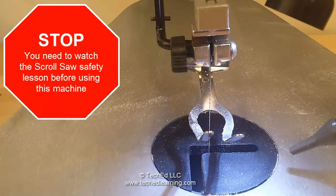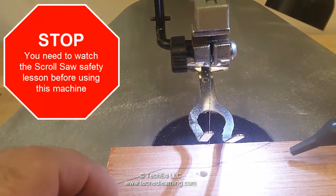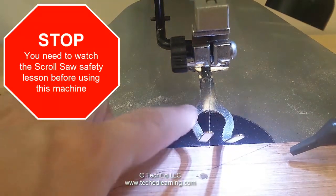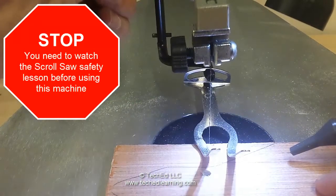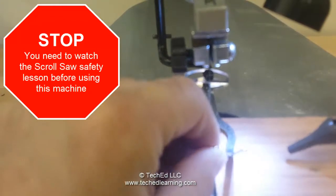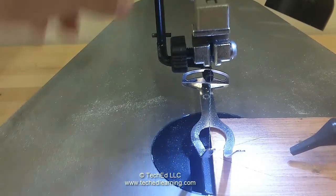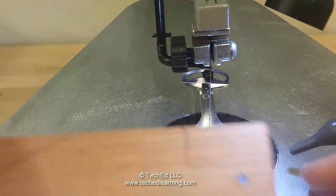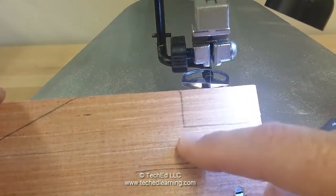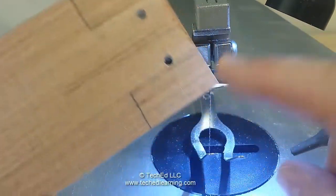Our next step is to come over to the scroll saw and we're going to cut out the frame. What we need to do first is make sure that the shoe is actually pushing down lightly onto the board. You're going to need to adjust this if it isn't set up already for you. So it's lightly pressing down and now we're ready to begin cutting. Remember that we're going to have to make relief cuts here so you'd come down and then come back up and then come in this way to get these back corners off.